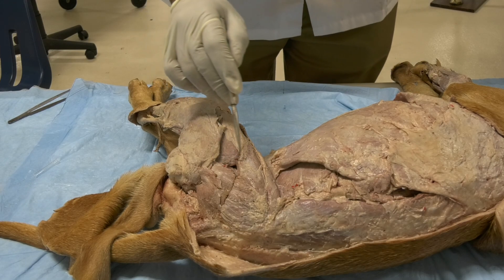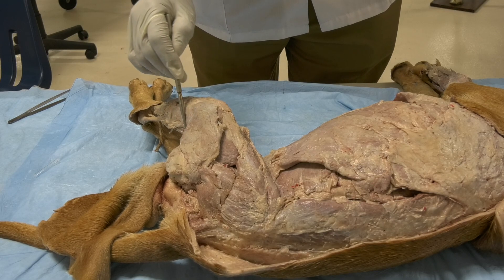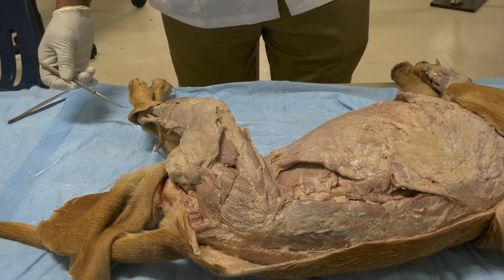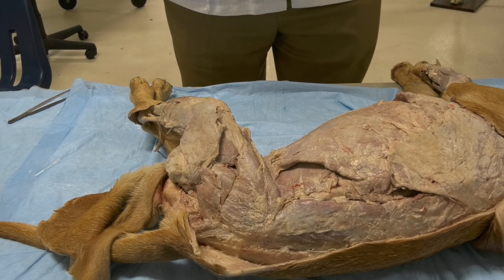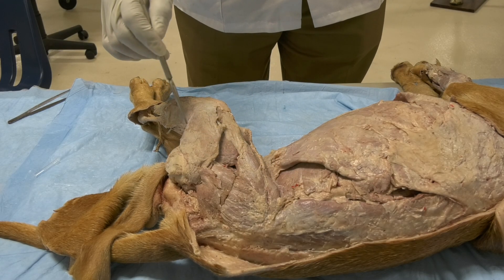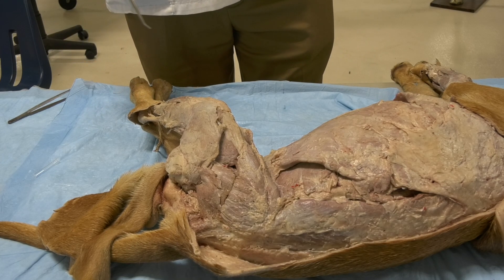Knowing the flexion angle is key to understanding the action of each muscle group. The flexion angle of the hip joint is in front of the joint axis. The flexion angle of the stifle joint is on the caudal aspect of the joint axis. The flexion angle of the tarsal joint is on the cranial aspect, and the flexion angle of the digital joint is on the plantar surface of the hind paw. So the flexion angles of the hind limb alternate: hip — front, stifle — back, tarsal — front, digital — plantar.